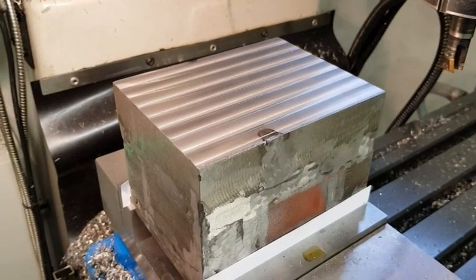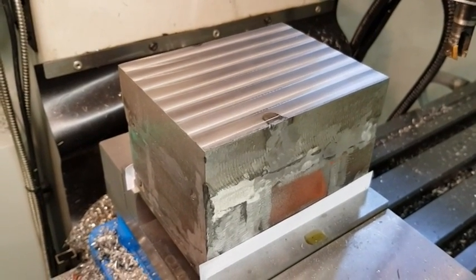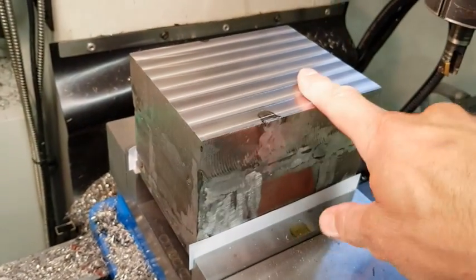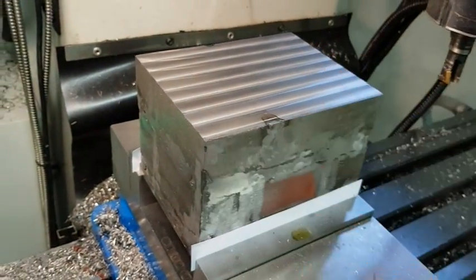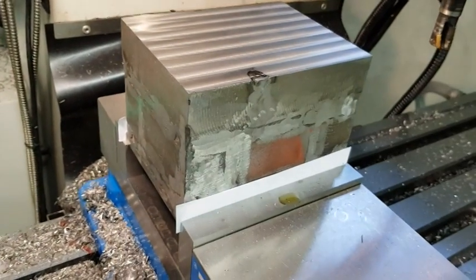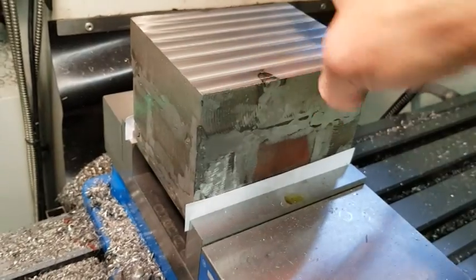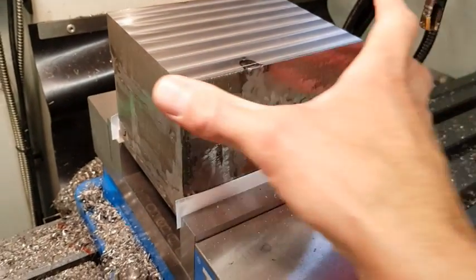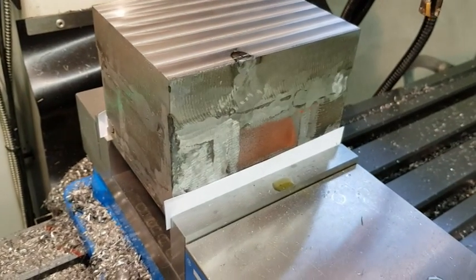I have started cleaning up the tool loader and I am going to take a minimum amount off. This is the front side and this is the back side — minimum amount on both of those. The other sides I am going to cut down so I get the correct measurements for the tool loader.